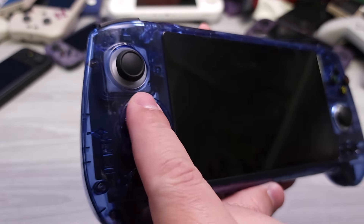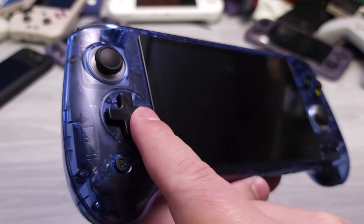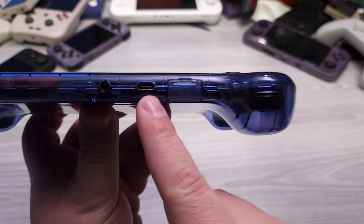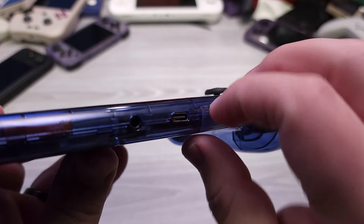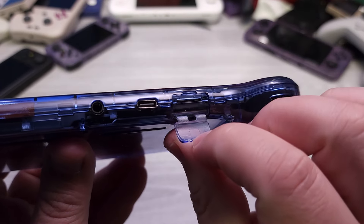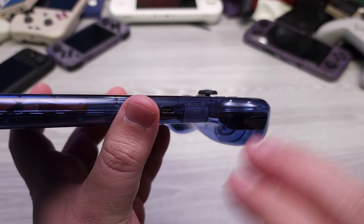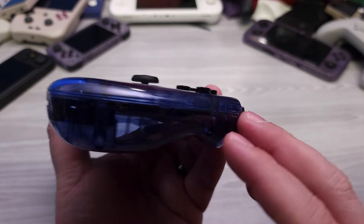The D-pad uses a glossy plastic that will show smudges and fingerprints — something to be aware of. The D-pad itself is truly excellent, and we'll get into inputs in a moment. Along the bottom of the device we have a 3.5mm headphone jack and a USB-C charging port, though the USB-C port isn't perfectly aligned — hopefully a one-off unit issue. We also have the microSD card slot, and since the shell is translucent, you can see the mechanism inside. Different eMMC storage sizes are available when ordering.